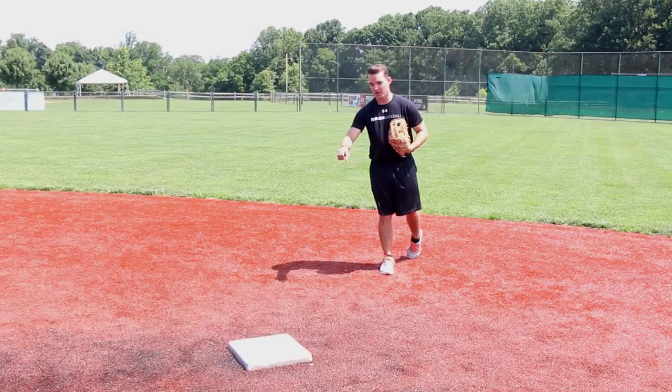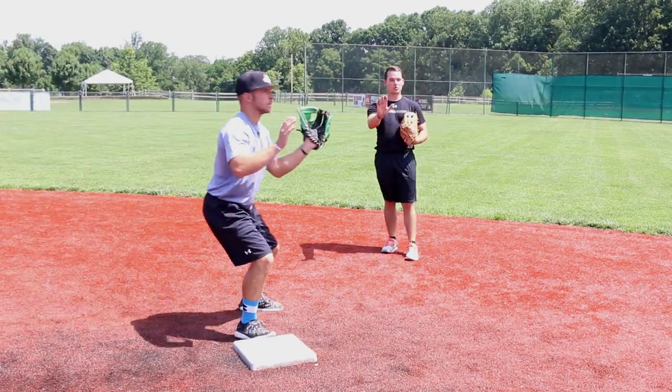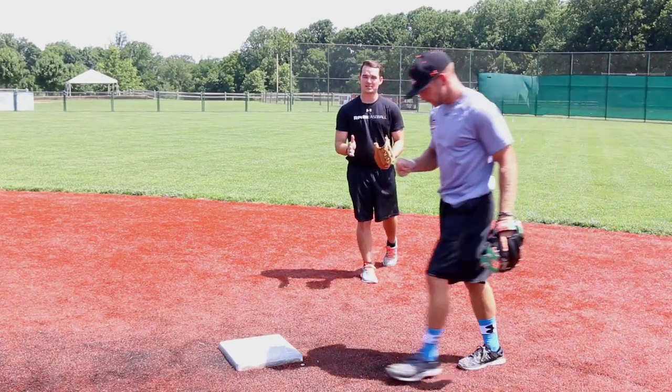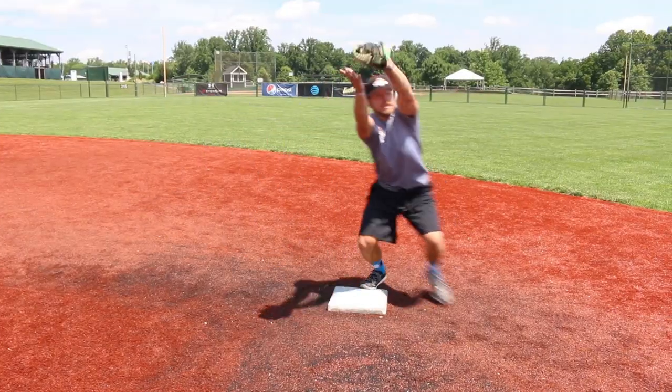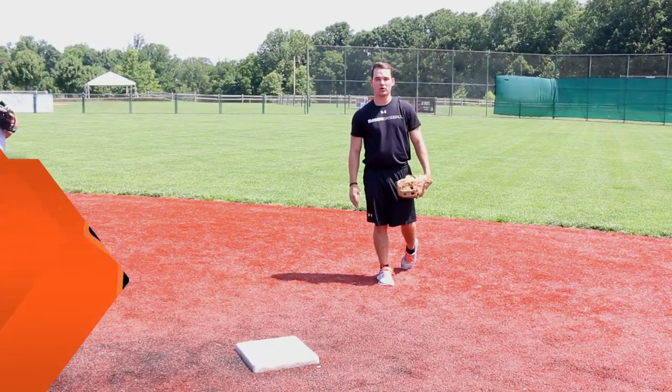When the ball is thrown out there, he really has to fight to get his feet in line with first base. And for our last scenario, when the throw is up the line a little bit — that's a little difficult for our second baseman, but for our shortstop it actually works out because it gets us moving towards first base and gets us all in line.